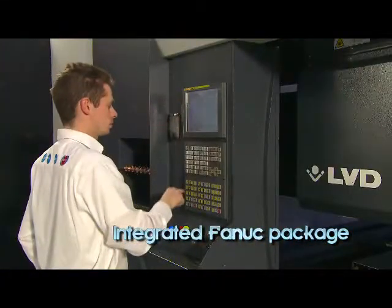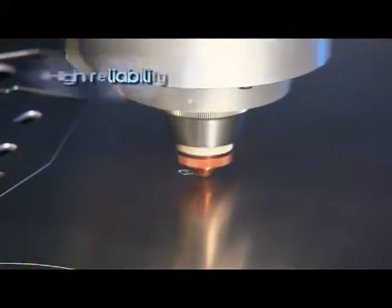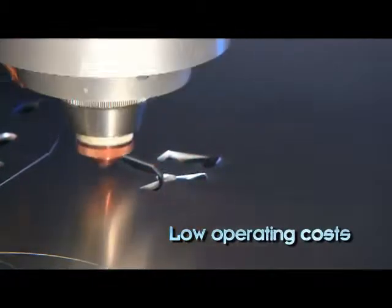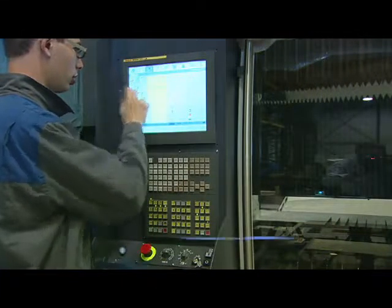An advanced fully integrated FANUC laser source, CNC control, drives and motors package provides a high degree of reliability, low operating and maintenance costs, as well as superior processing speed using the most reliable laser technology in the world.